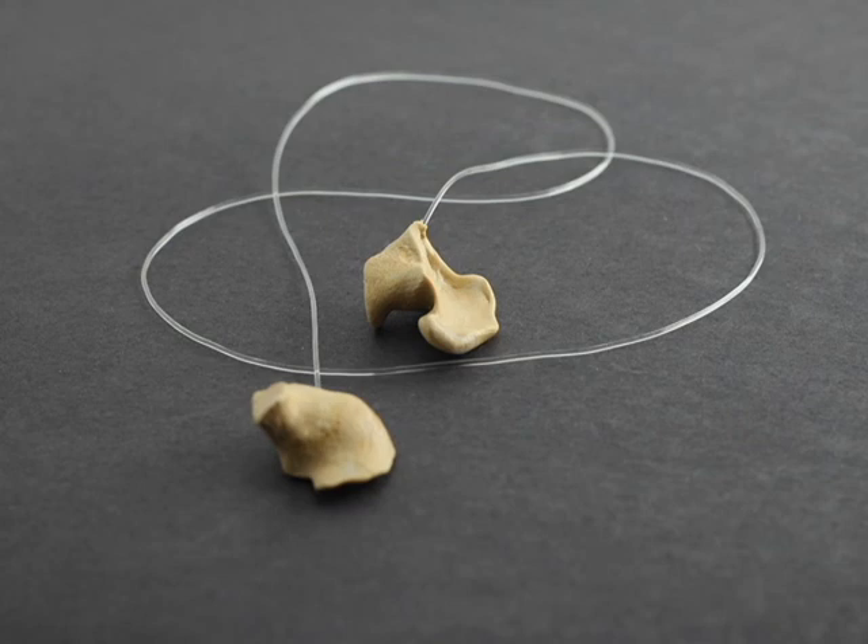When you're finished, you will have two ear snugs attached by a rubber lanyard. You can choose to use your ear snugs with the lanyard attached, or if you prefer, use a pair of scissors and cut off the lanyard.